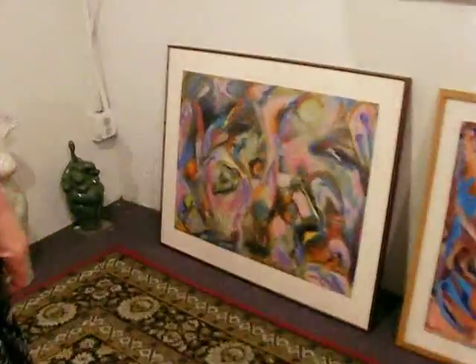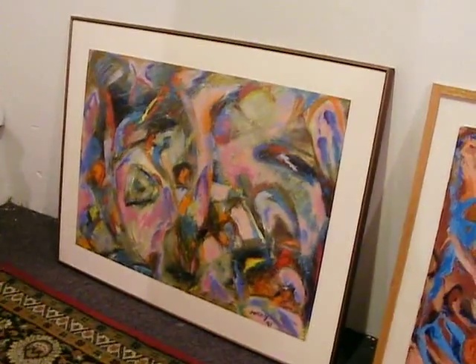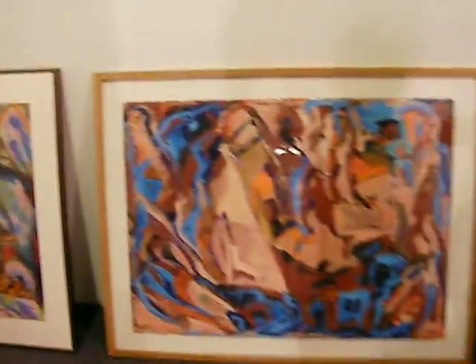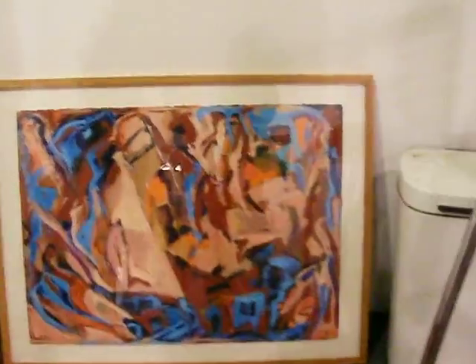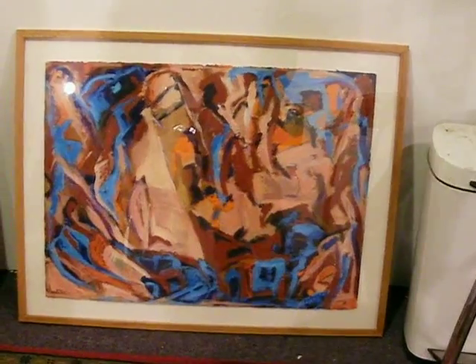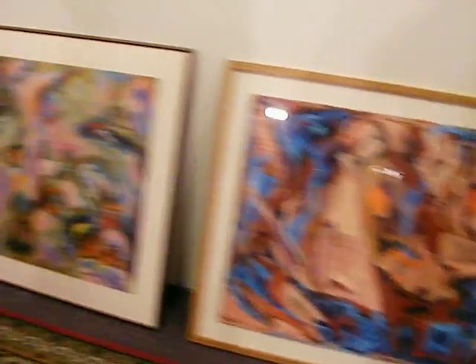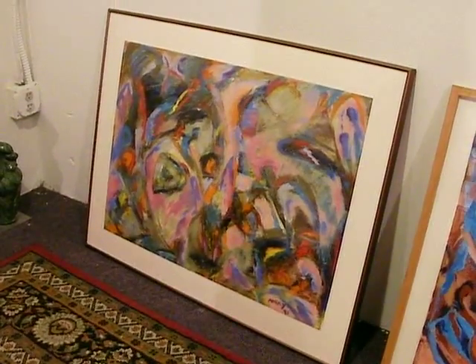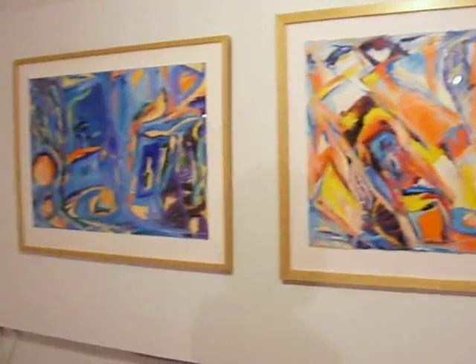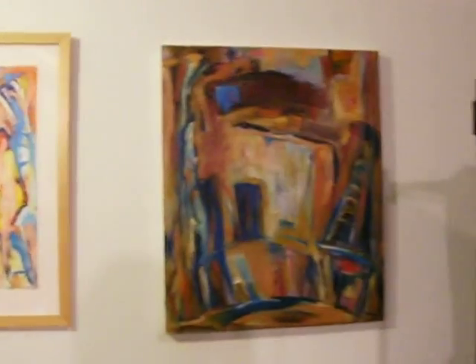These down here are abstracts as well — same media, same style: acrylic and oil bar. I see a figure in there too. That kind of looks African. This one's called Earth Rhythms. This one's called Gypsy Swirl — it reminds me of a gypsy skirt. The title comes to me fairly easily on some, and some I'm still working on.